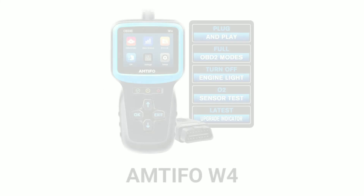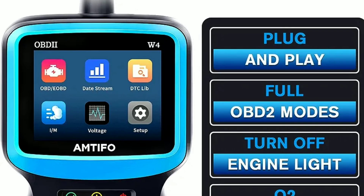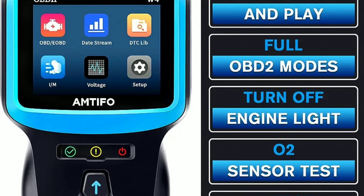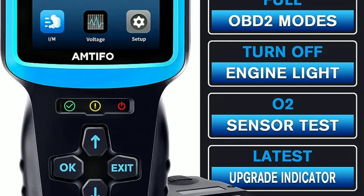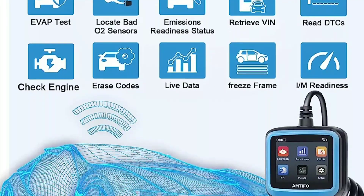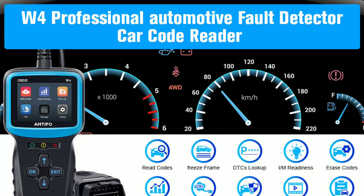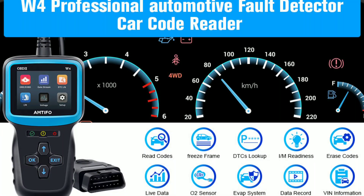Hey everyone! Today we've got something exciting to talk about — the Amtifo W4 OBD2 scanner. If you've ever wondered what's going on under the hood of your car, this little device might just become your best friend. In this video, we'll review the Amtifo W4, demonstrate its features, and show you how it can help you diagnose and maintain your vehicle. So stick around!